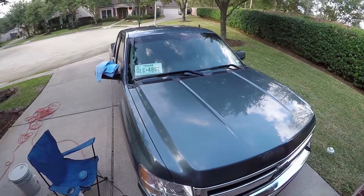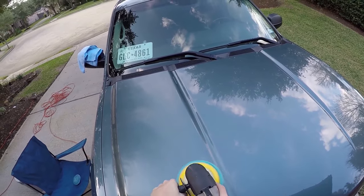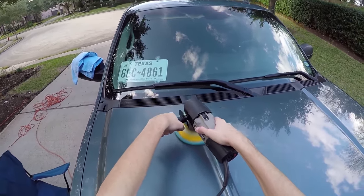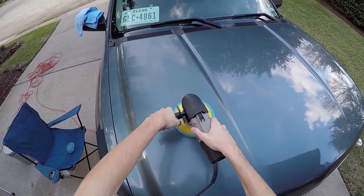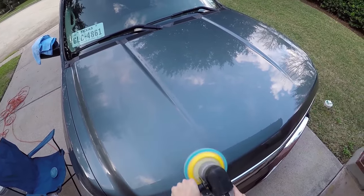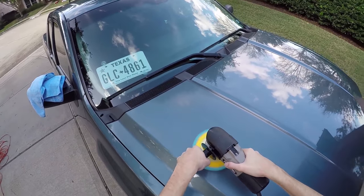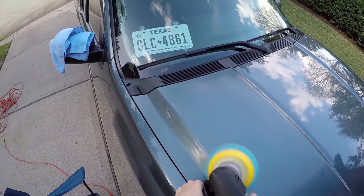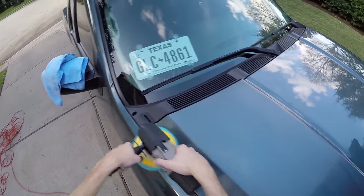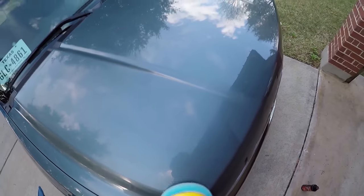Alright, take the machine and start down here. Just work your way up. Now we're going to go side to side.